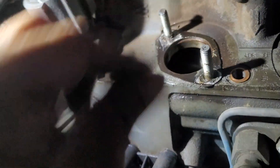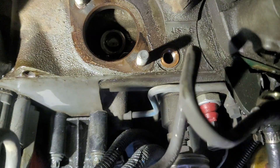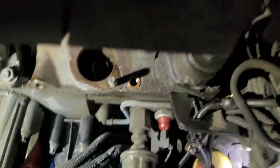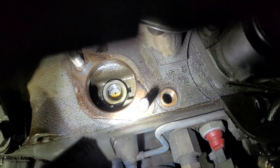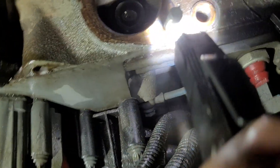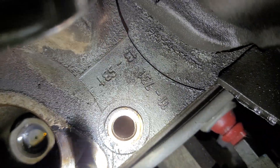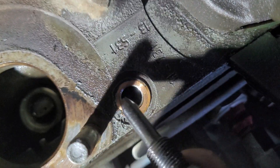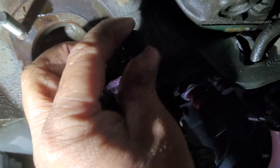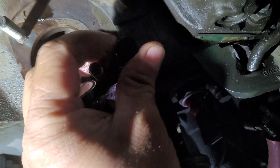Let's put on the timing pin. Do you see this hole? That's your timing insert - we need to insert the pin in there. This timing pin is for the injection timing only.